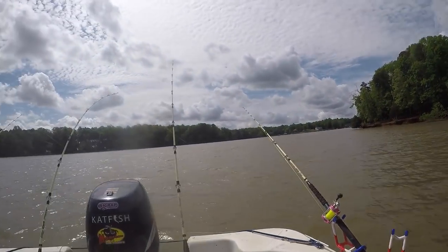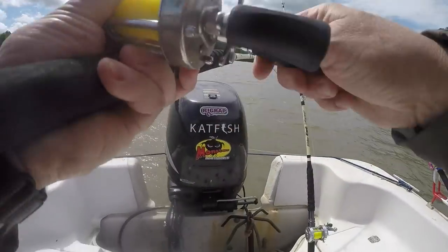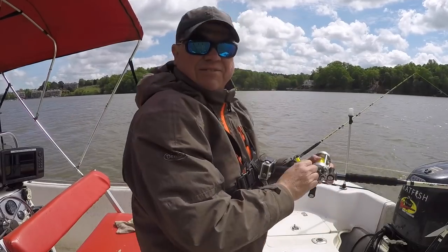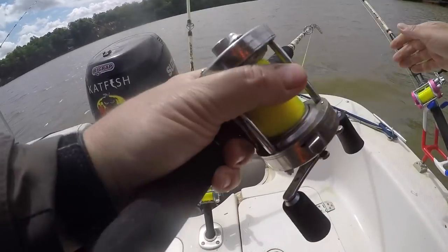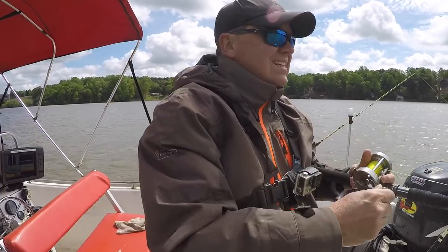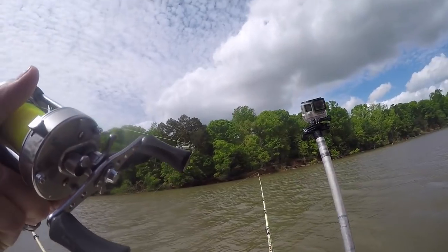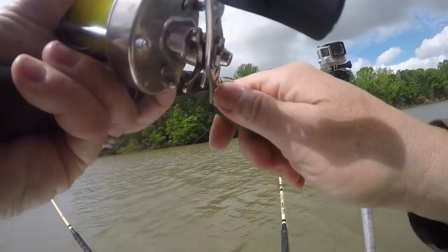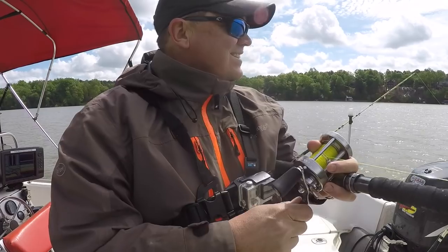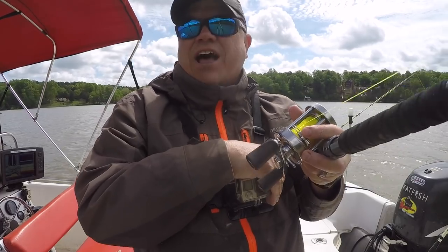I put the baits in the water and started fishing. Pardon the wind, guys. Just got the baits in the water and I got a rod going — went off pretty good. I planned to do some anchoring today, got out here, wind picked up, decided to do some dragging. I've got current in the river and the lake going this way, wind's blowing up — it's a tough situation. I have to put out a big drift sock, otherwise I go too fast.